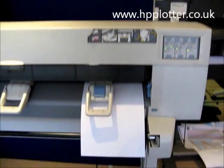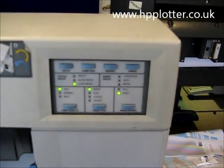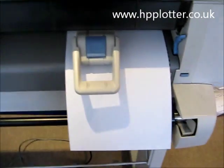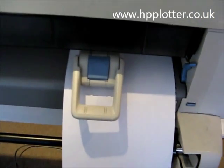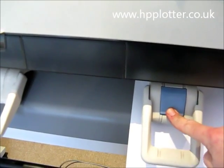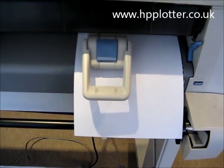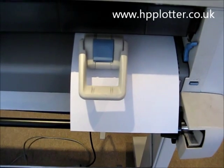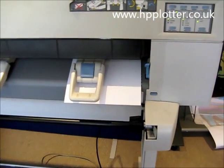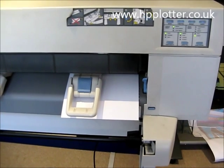The first thing to do is to load an A4 sheet of paper. Make sure that the media source is actually set to sheet. Get your A4 sheet of paper in portrait mode and just press the load button. It has to be A4 and it has to be a sheet — it won't work on roll, won't work on other media, you'll just end up with a media error.